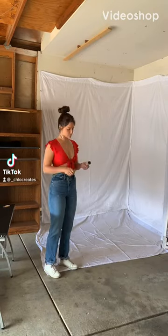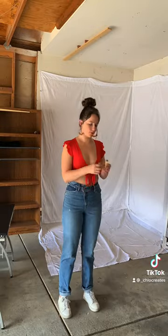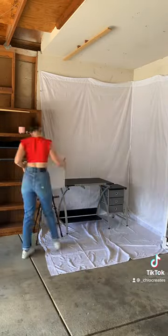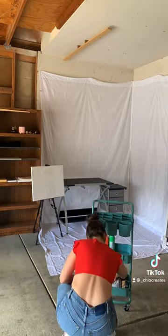Come set up my little art garage studio with me. We are first cleansing the air with a little bit of Palo Santo and a sage in a sound bowl, because who knows what kind of energy was in my garage before.